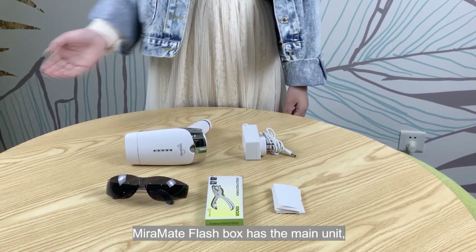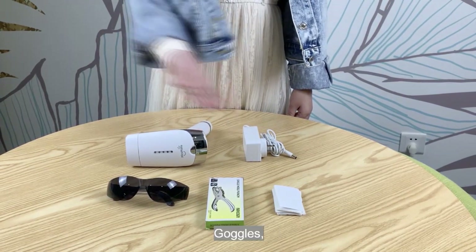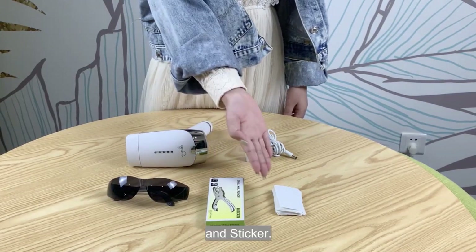Mirror Mate Flash box has the main unit, power supply, goggles, single hole punch and stickers.